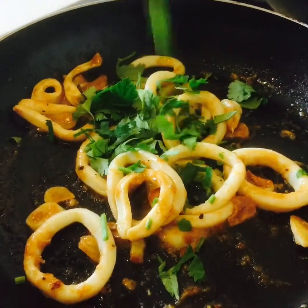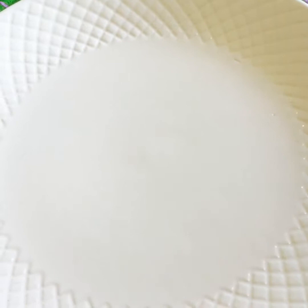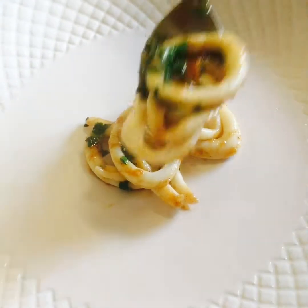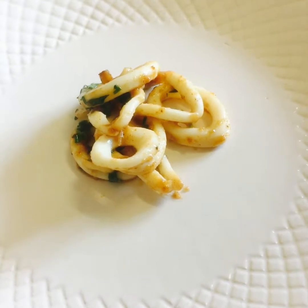Now we're going to add our fresh coriander. Viewers, my beautiful tamarind squid is ready to serve. Look at that — how cute they look. Lovely, refreshing, vibrant.